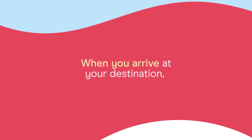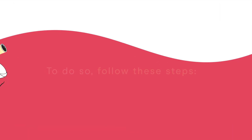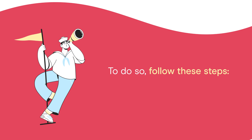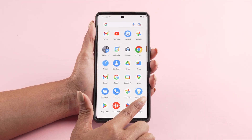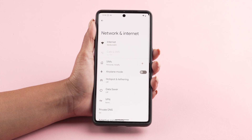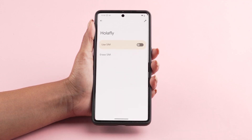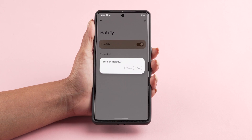When you arrive at your destination, activate your data plan by enabling data roaming. To do so, follow these steps. Go to your phone settings, tap on network and internet, tap SIM, and select your Olifly eSIM and activate the use SIM option.